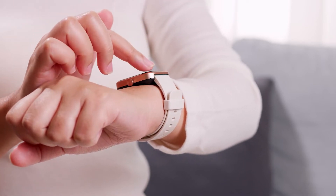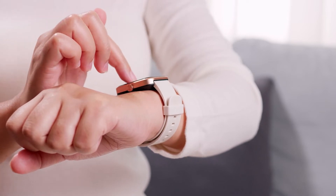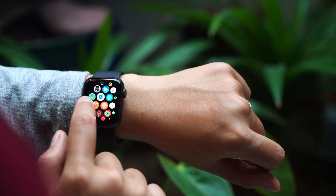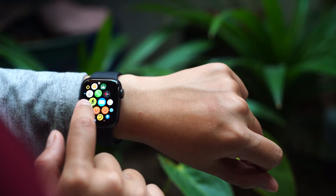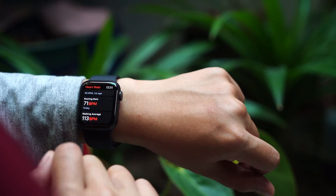Press and hold the digital crown and the side power button simultaneously. Do this until the Apple logo appears on the screen, then release the buttons and wait until the Apple Watch boots up. Then test to see if the swipe up or swipe down gesture works this time.